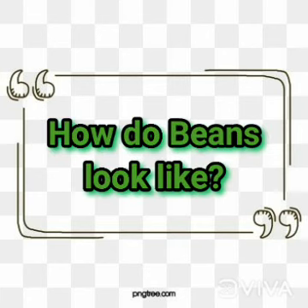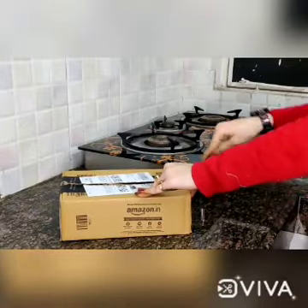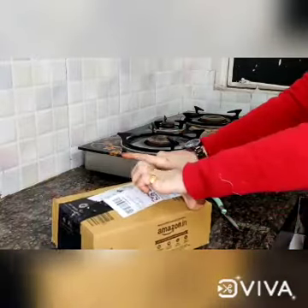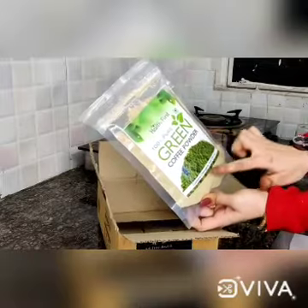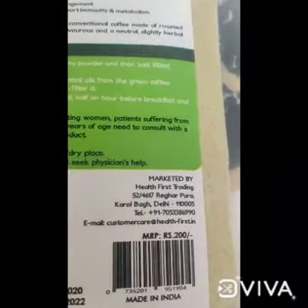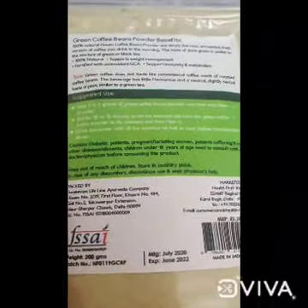Now let's look at how the beans look. We have ordered this green coffee beans powder from Amazon from Health First. Now we unbox it. This is Health First green coffee beans powder — 100% pure. I have bought it for 200 rupees. There are all the benefits and usage instructions mentioned on the packet.